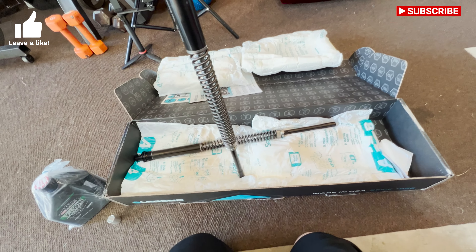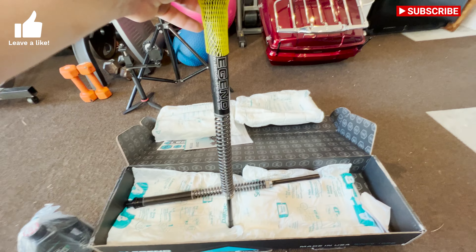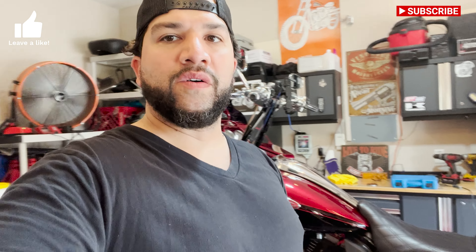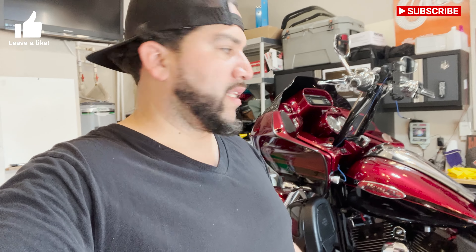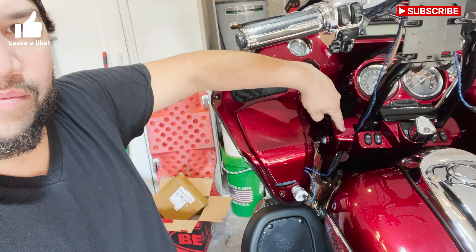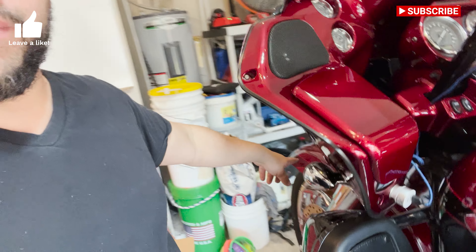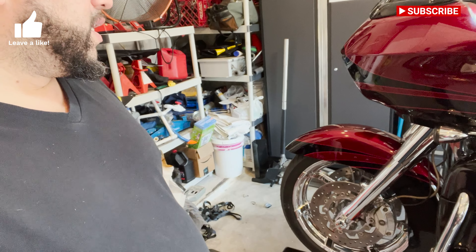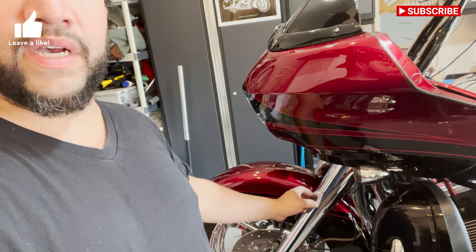I'm going to go ahead and get going on this. I just got out of work so my goal for today is to at least get all this taken apart. You have to take this off to get to the top suspension, and the fender is going to have to come off. I'll get the wheel out - that should be pretty quick - then take the fork tubes out and go from there.